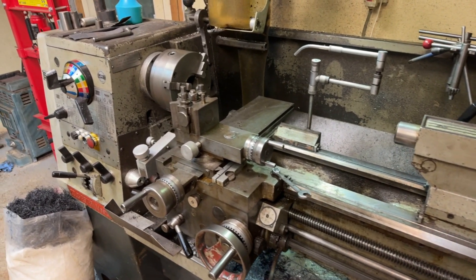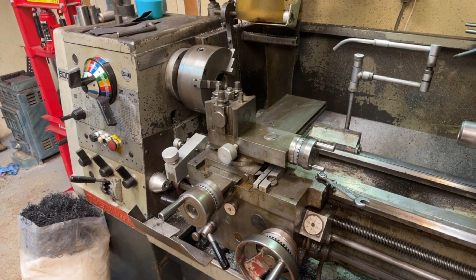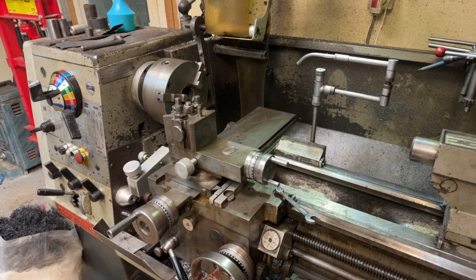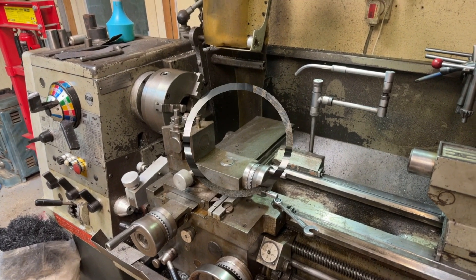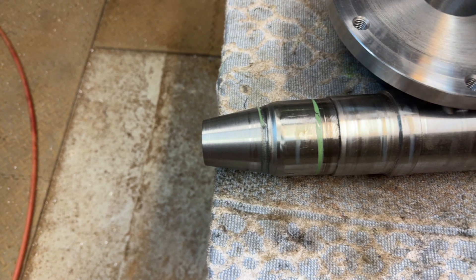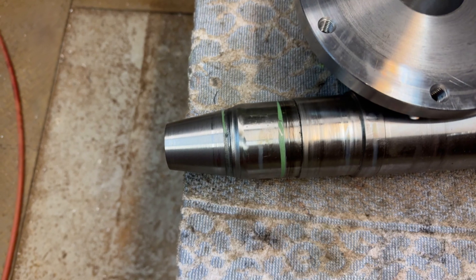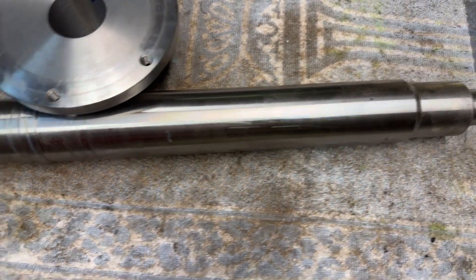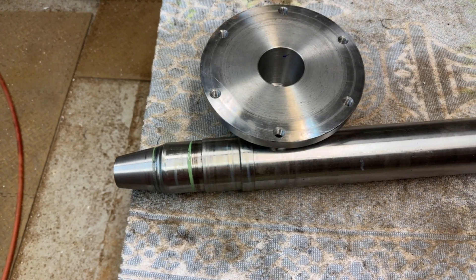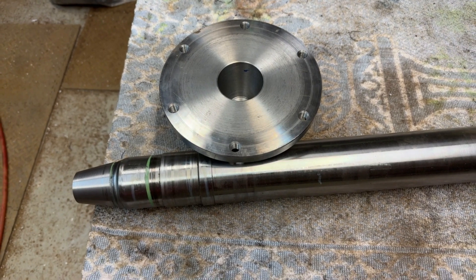I've put the lathe back to standard working condition — everything back to zero degrees and we're all ready to start work on the next project when it comes along. Here we have the shaft nicely cleaned up. This is the cone shape that it will fit into. I'm not going to try and demonstrate fitting it because it's a two-handed job and I've only got one hand free since I've got the camera in the other one.